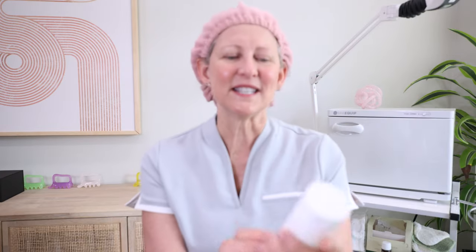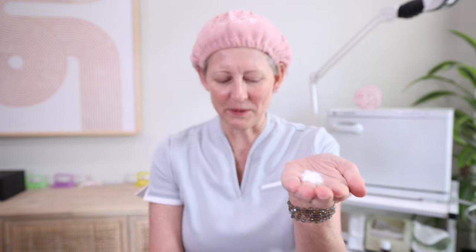The way I choose to do that is with Dr. Este Deep Clear Powder Wash. This is an enzyme cleanser. Enzymes digest away the dull dead skin cells on the surface of the skin and also the cellular debris that builds up in the pores. It does this in a very gentle way. So this is a powder cleanser — I'm going to put a little powder in my hands, get the other hand wet, and create a nice creamy foam. Now I'm going to use that to cleanse my skin.